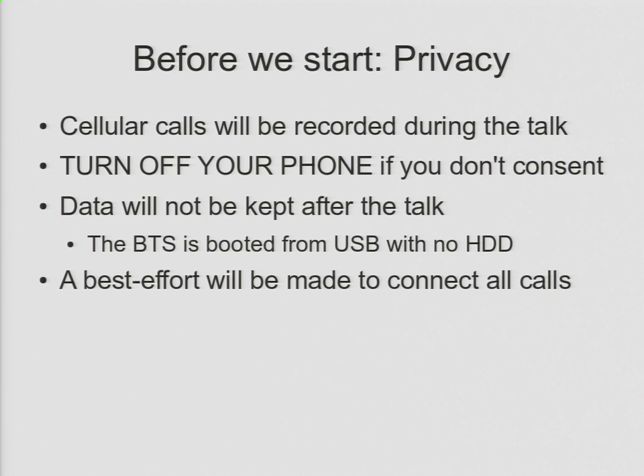Having said that, I would encourage people to keep their phones on during the talk, especially if you've got a GSM handset, because the whole point of this is to show how your phone calls can be intercepted, and if you're not using your phone, then that kind of doesn't work.